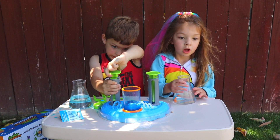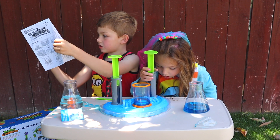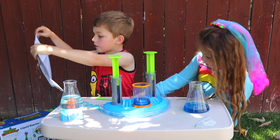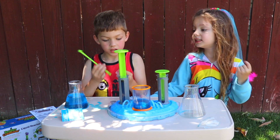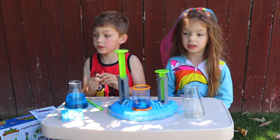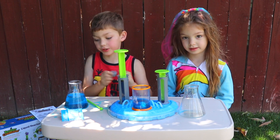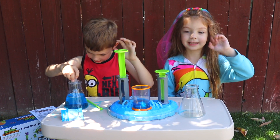You can also do experiments and slime. There's instructions to do different experiments, and there's different pages. There's different sets you can get. You can buy the reactor pods separately. This is so much fun. We love playing with it. Thank you guys for watching. Bye! See you in the next video!